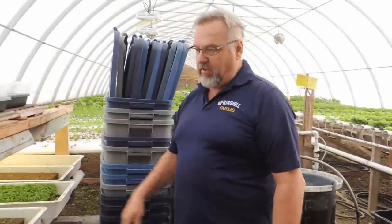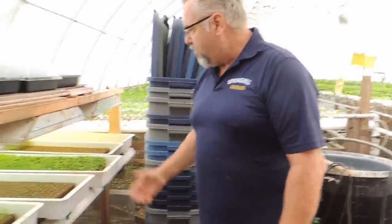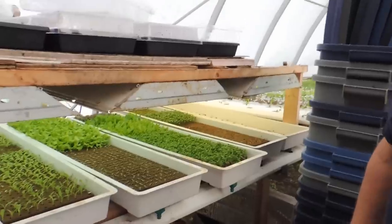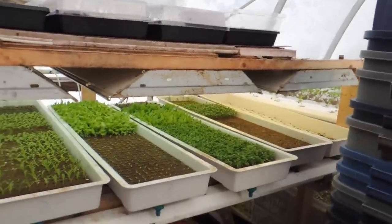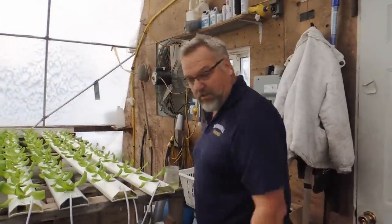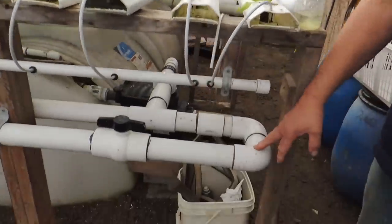Since we invested in these trays, the difference in our germination, success rate, and quality of the plant going into the system has been phenomenal. While we're here, I wanted to show this because we get a lot of questions about the piping and pumps we use. Our main line is a 2-inch line.